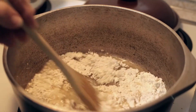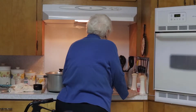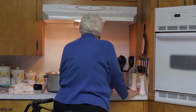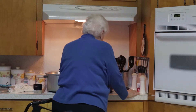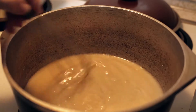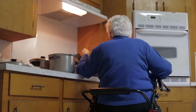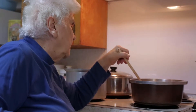Now we're making the roux. You put the oil in your saucepan and you get it warm. Then you put the flour in it and you stir it on a low fire until it gets brown — as brown as a penny. Not a shiny new penny, but an old copper-colored one.